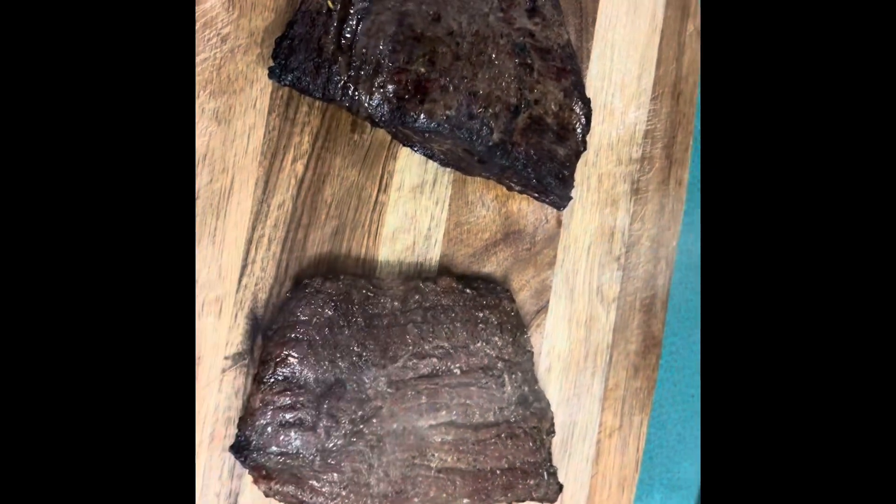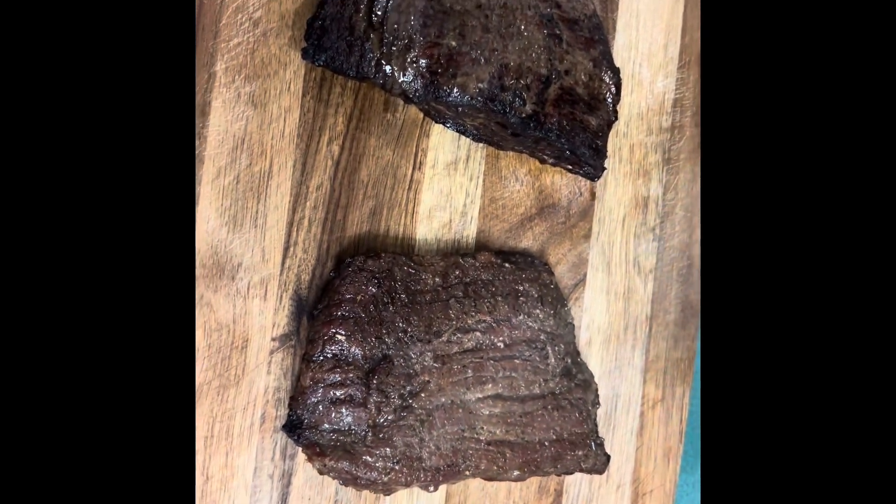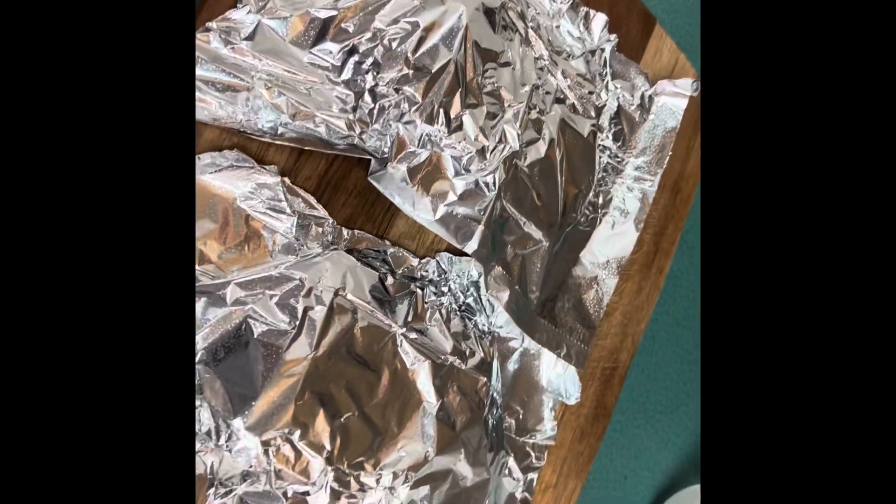After broiling, I'm going to tent the steaks with foil and let them rest for 10 minutes — don't touch them. Then we're going to thinly slice against the grain and do a taste test to see which one we prefer. They're tented with a little hole to let steam escape.